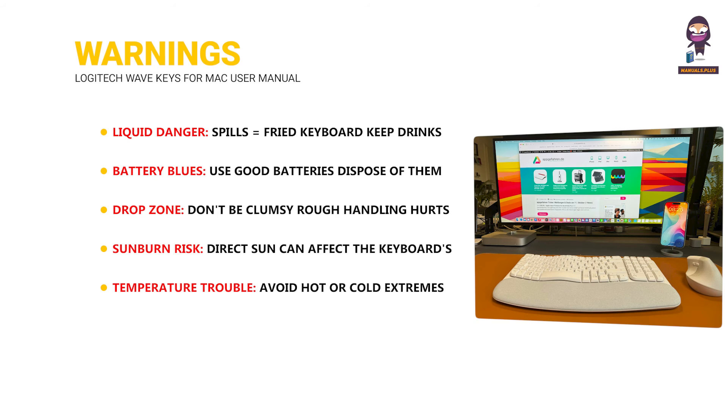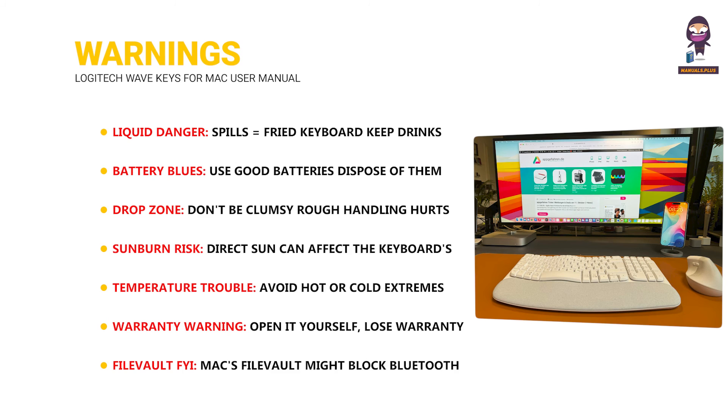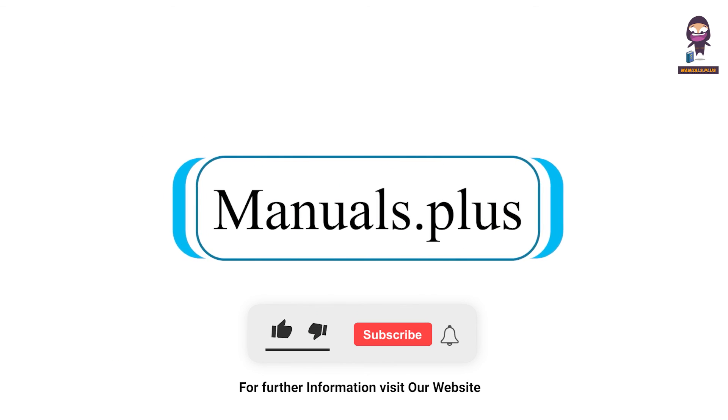Temperature trouble: avoid hot or cold extremes — bad for the battery and components. Warranty warning: opening it yourself will void the warranty — contact Logitech support for repairs. File Vault FYI: Mac's File Vault might block Bluetooth use at startup — use a USB connection or built-in keyboard instead. For more updates, subscribe to our channel.